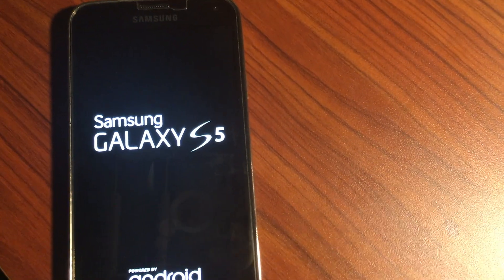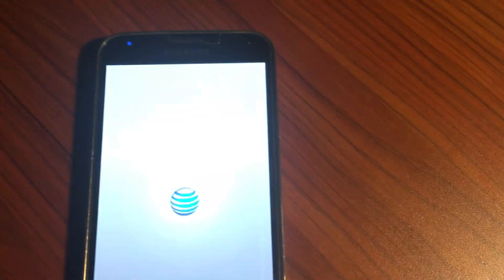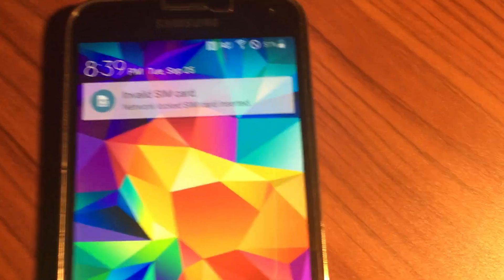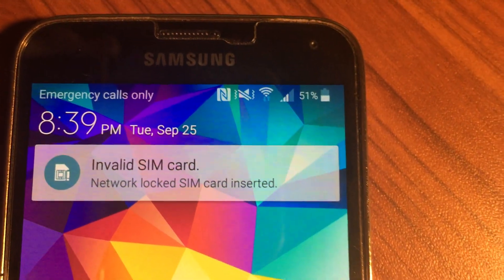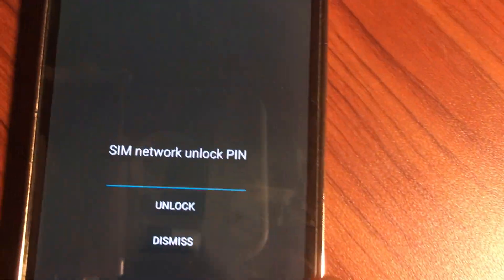Put the back cover on and turn it on. You can see the AT&T logo. It says 'Invalid SIM card' — you can see that up close. Now it's asking me here for the SIM network unlock PIN.